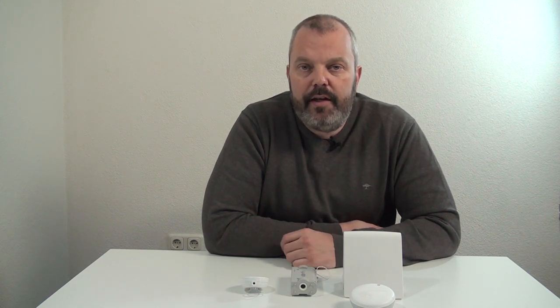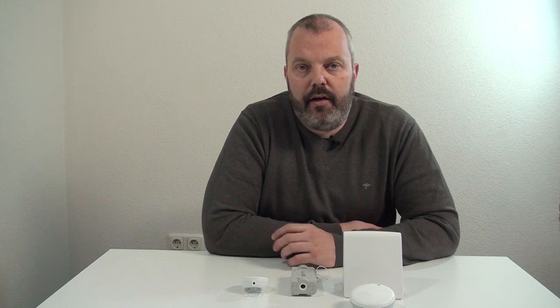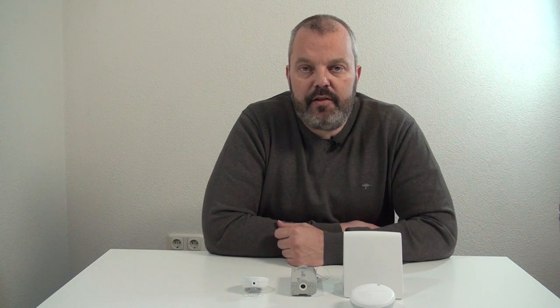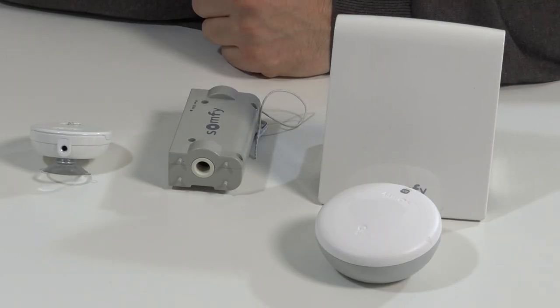You can have both the awning and the Venetian blinds close together, which makes it a lot easier to automate products. You can also easily adjust it on the fly — if you want to take a product out of the automation, you just remove it from the scenario. It's a solution not often offered because people always think RTS should be matched to RTS, but with the Tahoma as a bridge you get a full home control system with timers and IO sensors.